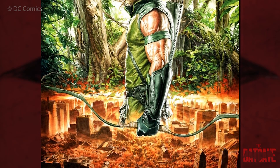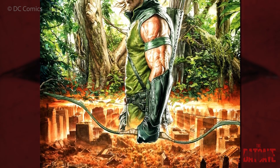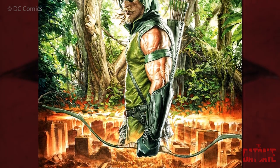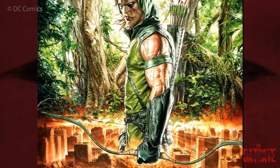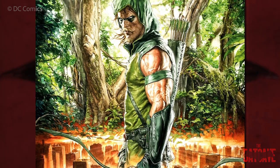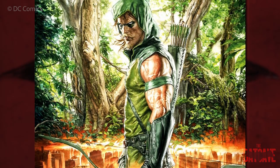Continuing on with our training routine and diet series, we will today be looking at the Emerald Archer, Green Arrow. On the surface, he seems very similar to Batman — a vigilante billionaire with no superpowers. But he's actually very different, not only in the way he operates, but in the way he trains.